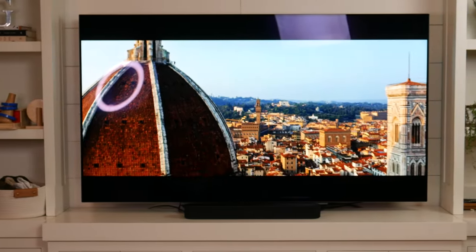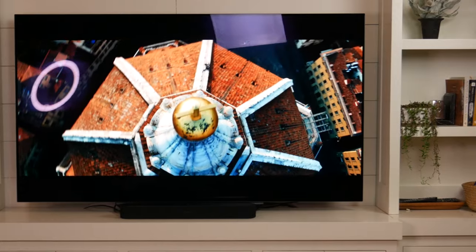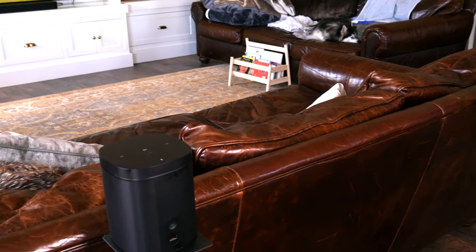Unsurprisingly, it's never going to convince you it is truly surround sound — it won't even create a virtual surround sound; it just isn't capable of that. Those who are heavy streamers looking at Dolby Atmos or DTS:X will have to look elsewhere, as this little guy doesn't support either of those codecs. But it does a really nice job of filling the front space and creating good atmospheric effects. When paired with two rear component speakers — a Play 1, 3, or 5 — this will stand toe to toe with any other sound bar in its price range.